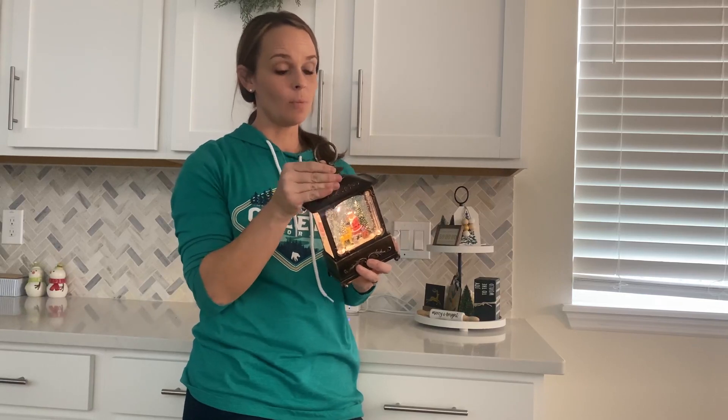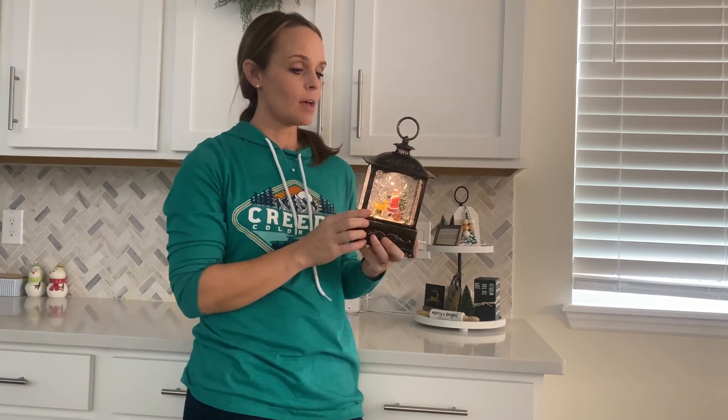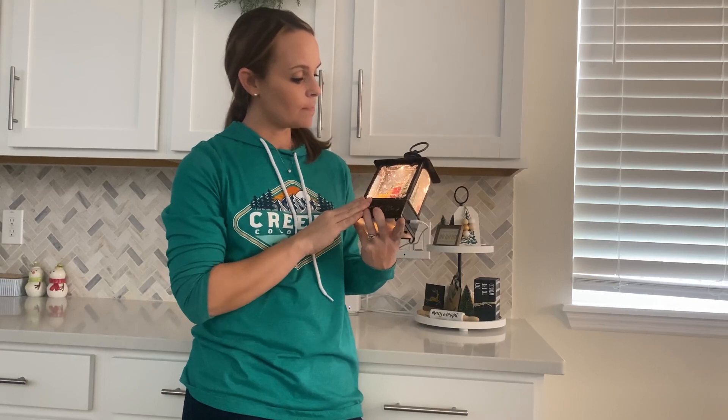It's really high quality. I've had it for a couple years and the water — I was a little worried that the water might discolor, or it would even just break and stop working, but it has held up awesome. The water's nice and clear and it's still beautiful.